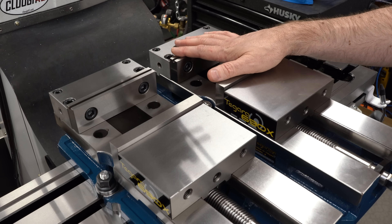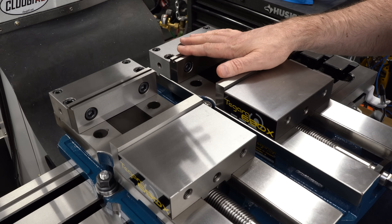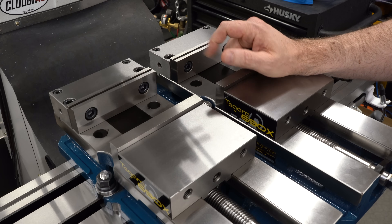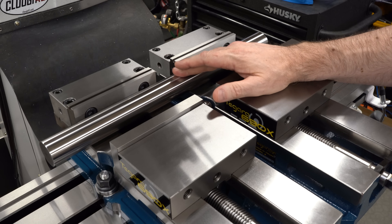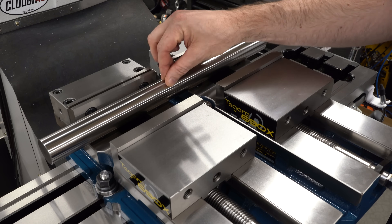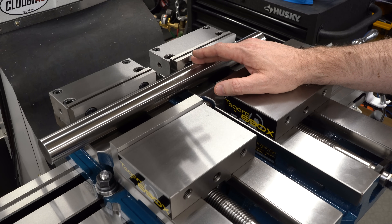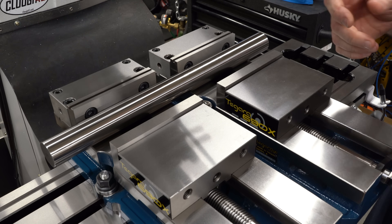The obvious way to solve this problem is to clamp something in both vices while tramming. You can grab a piece of extruded aluminum or cold-finished steel, but the straighter and more rigid the material, the better day you will have. The best suggestion I found online was to use a piece of linear shafting. This is a piece of Thompson quick shaft — an inch and a half in diameter, hardened, ground, and polished. This is intended for linear bearings and is about 60 Rockwell C, which is probably similar to what the vise jaws are. It is specced to be very parallel and very straight. I'll just go ahead and lightly clamp the vices down on this bar.